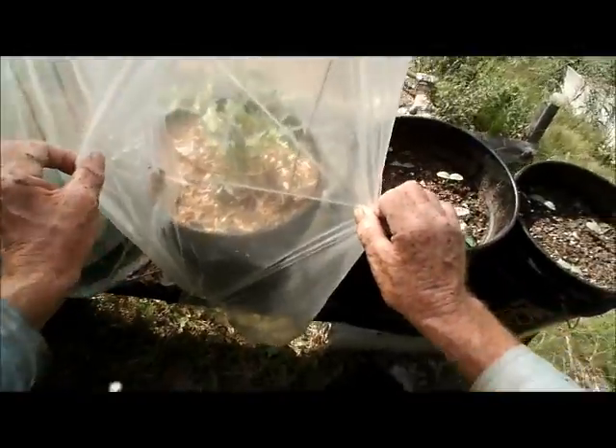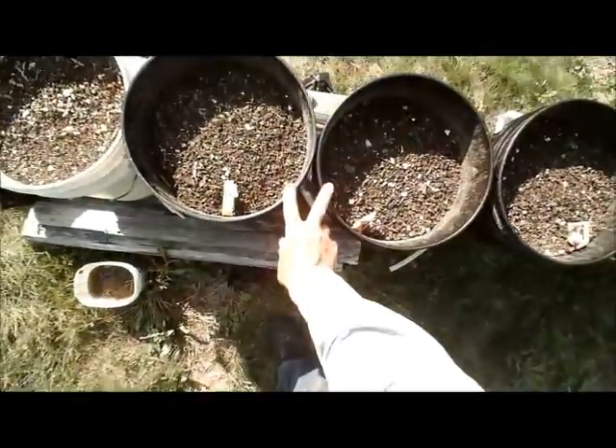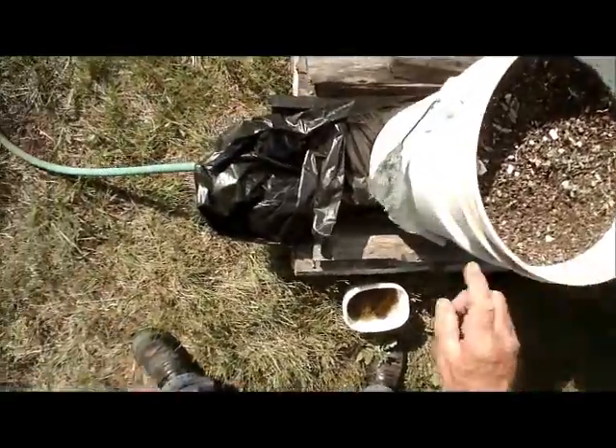Two tomatoes, and they are growing profusely, looking good. Two turnip, two carrot, and one beet. And everything is coming up nice.